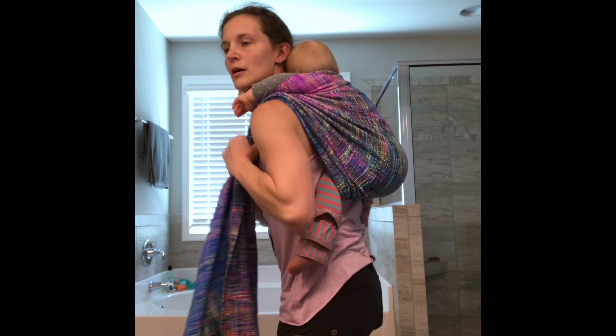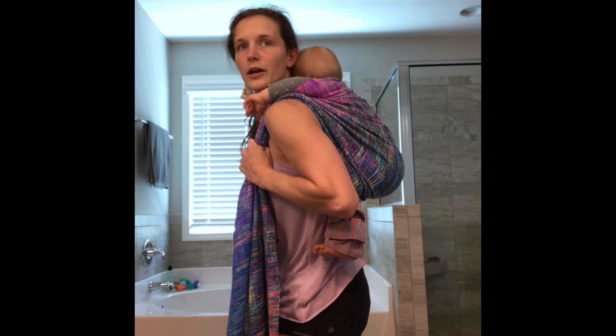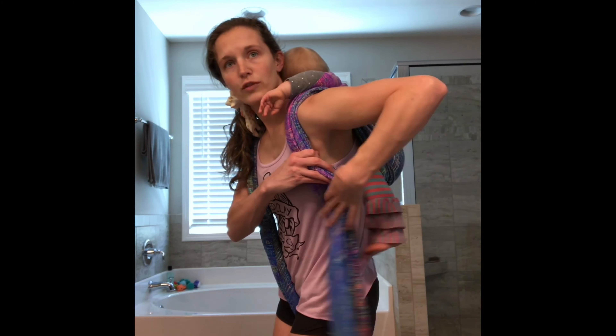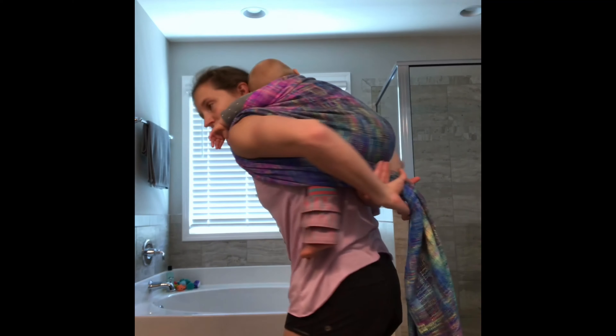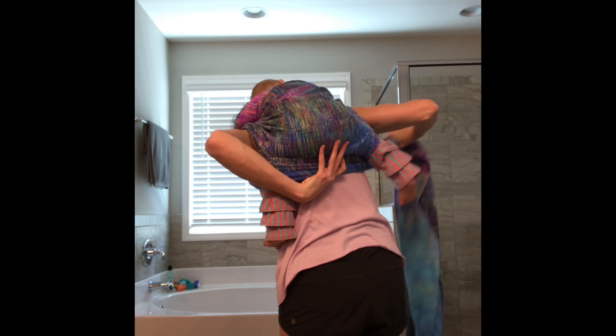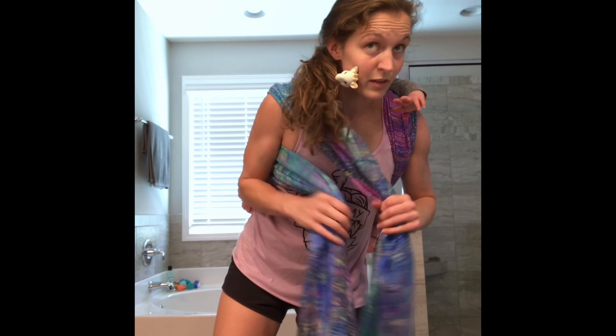Turn around so you can see — she might be a little bit crooked, I can't tell. She's got a pretty good seat, probably could be better. I'm going to take this one and go over her leg, pulling it up as high as I can, around and under the next leg.